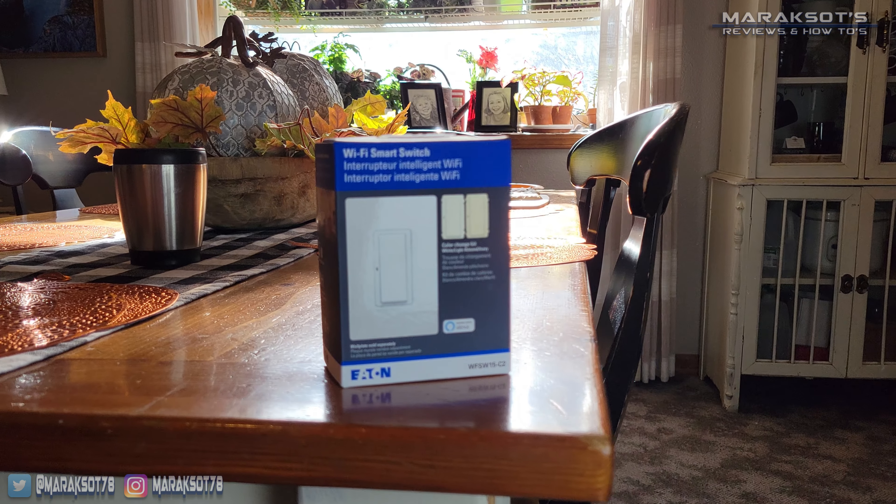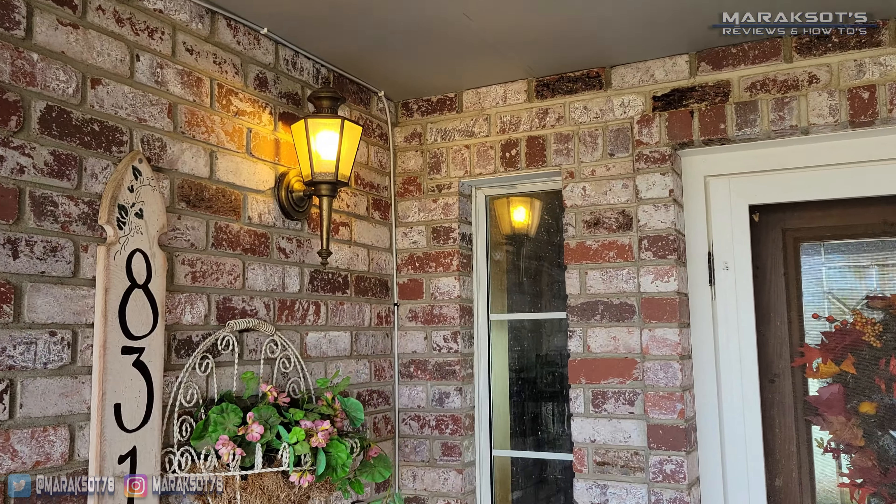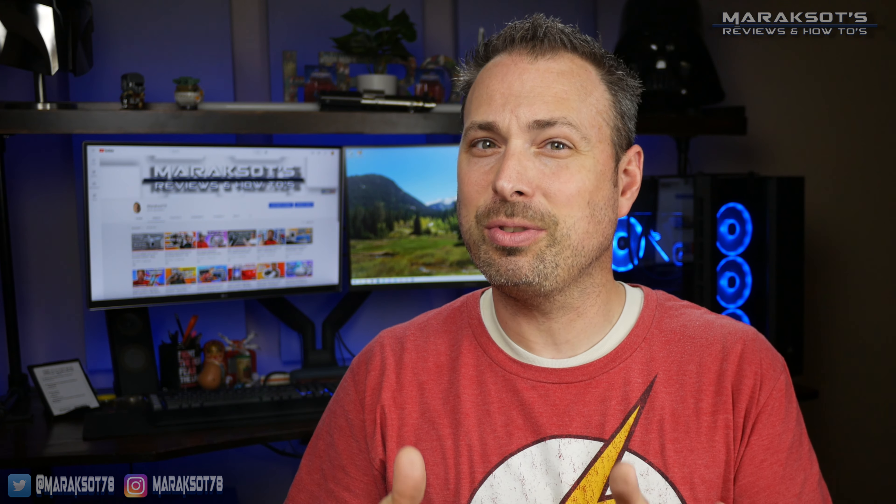In my last video, I installed a smart light switch at my mom's house to control an exterior light on her front porch. In that video, I got the switch paired with the Alexa app on my phone, but did not show how to set that switch to turn the light on and off automatically, which is what my mom wanted. I saved that tutorial for this video, so let's get started.